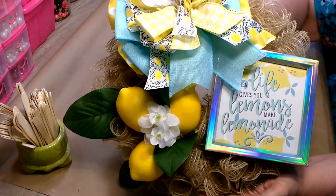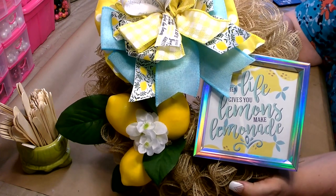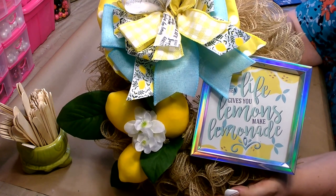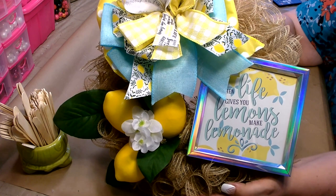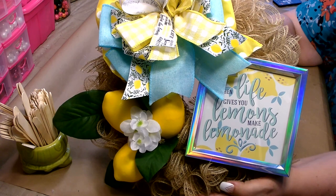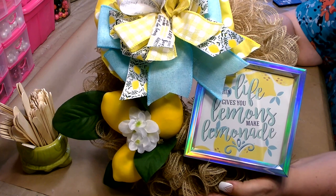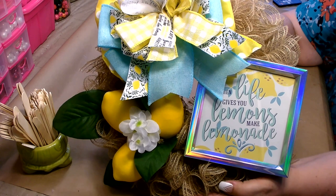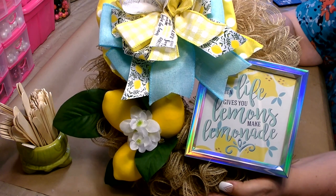I'm very pleased with the end result — it's very bright and cheery and I like the size. The finished wreath is about 12 to 13 inches in diameter, which is perfect. A lot of people don't have space for a large wreath, so something small like this is wonderful. Lemons can be displayed all year long or just through spring and summer. I hope you enjoyed today's tutorial — please give me a big thumbs up and leave some love in the comments. Thanks so much for stopping by — have a great day and I'll see you next time.